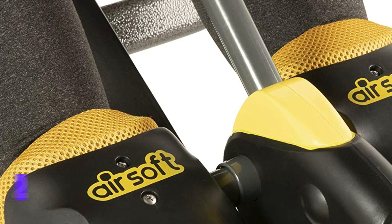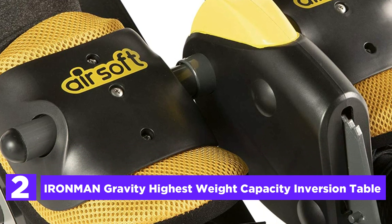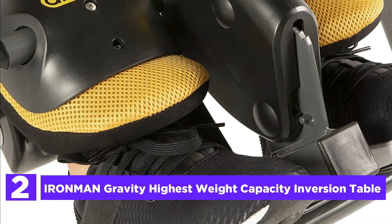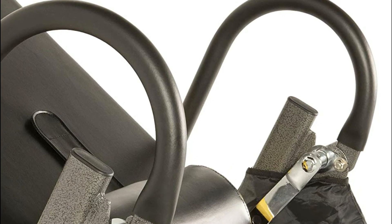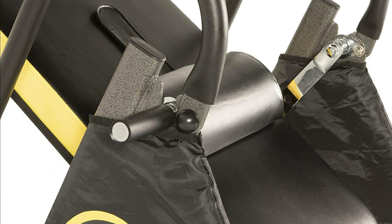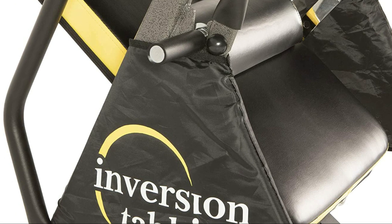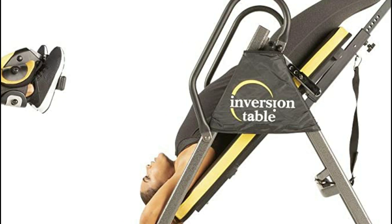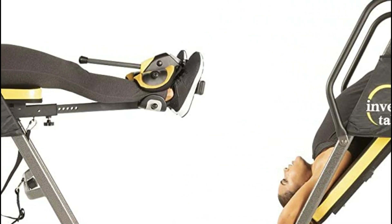Number 2 on our list, the Ironman Gravity Highest Weight Capacity Inversion Table. It features a steel frame with extra-wide tubular width for extra weight support. Autoform Fitting patent-pending airsoft ankle holders provide unbeatable comfort when inverting, utilizing airsoft technology that allows air to flow through different air chambers, automatically conforming and securing to the shape of your ankles and legs. Airsoft cushions offer additional cushioning and comfort for your ankles while reducing pressure during inversion — you will not feel any pain or pinching.